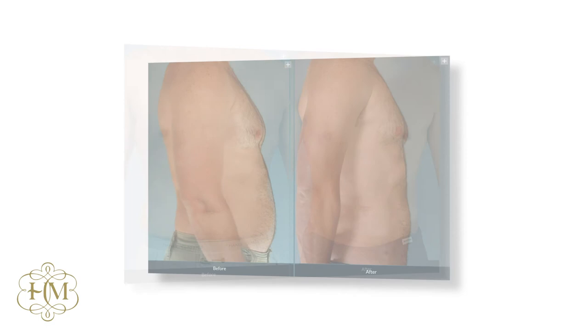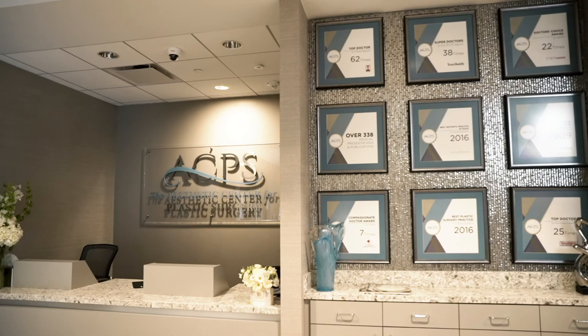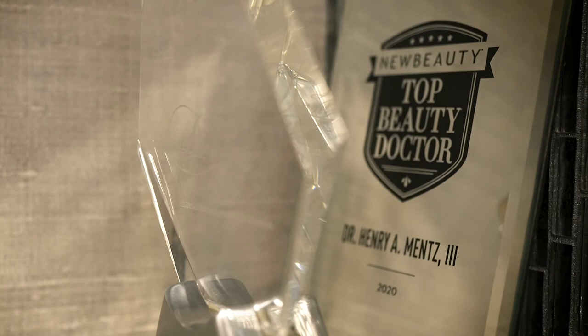The added procedures we consider are typically chest liposuction. A lot of guys, when they've hit 40, develop some softness in the chest. We'll do liposuction there to reduce the fullness and also craft a more athletic contour by doing pectoral etching as well.